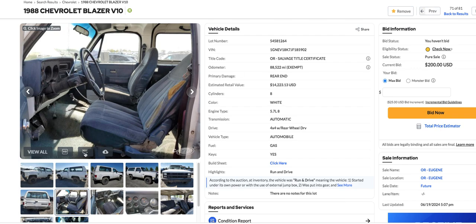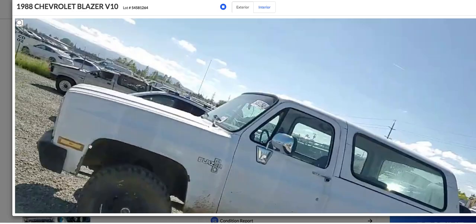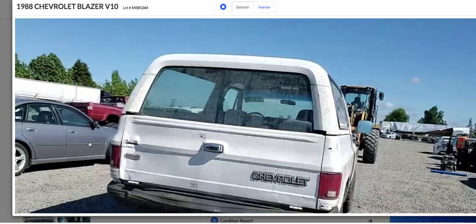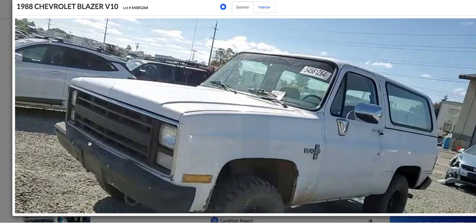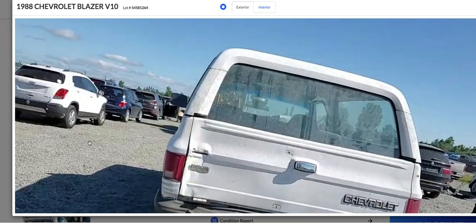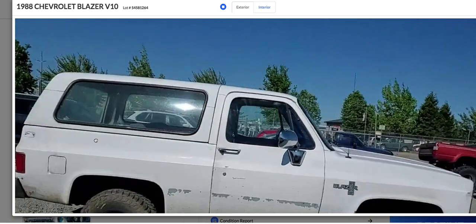We can do a 360 on this thing. I ain't got all the way around it yet. I mean, this thing looks pretty solid just looking at it. It looks like it had some trim down the door here at one time and they took that off, which makes it pretty bland with just all white.